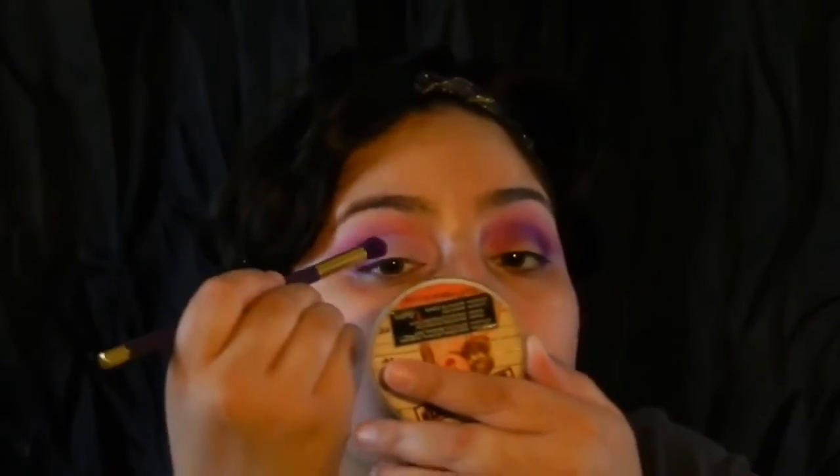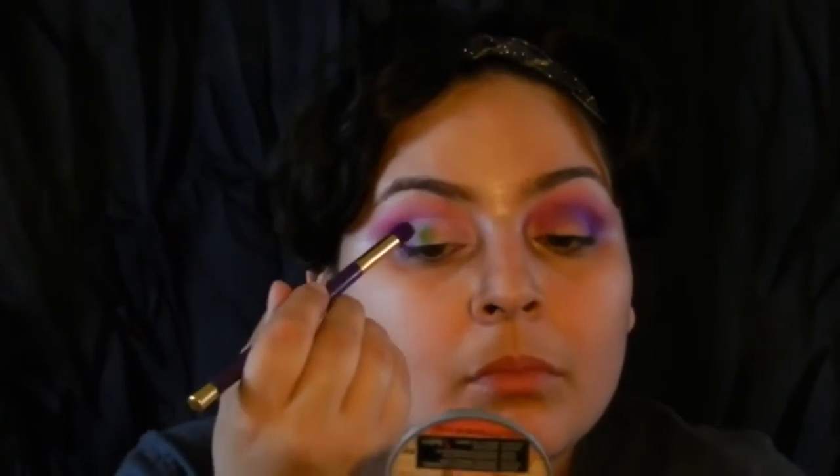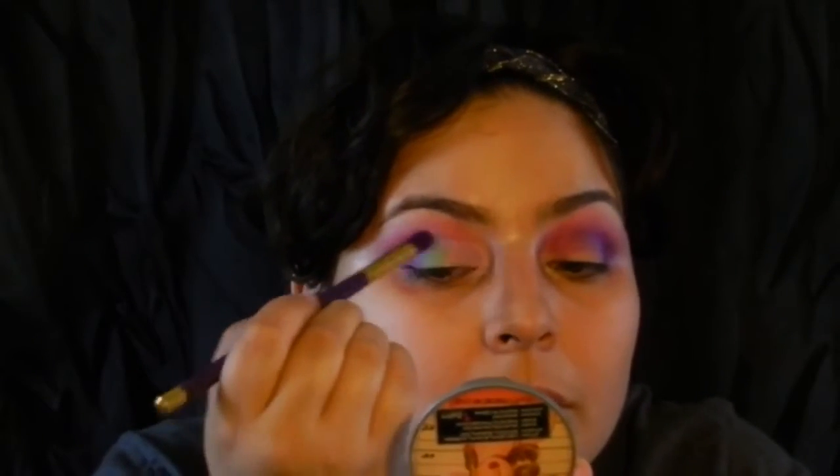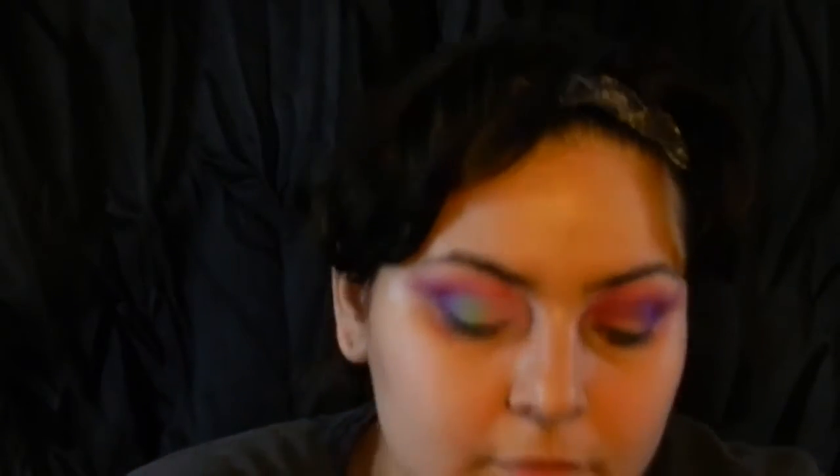Next I'm going to take the color Freak, which is like a really bright green, and put it in the center of my lid. I also have to blend it into the purple so the edges blend together.